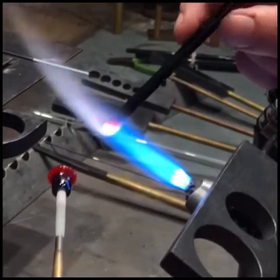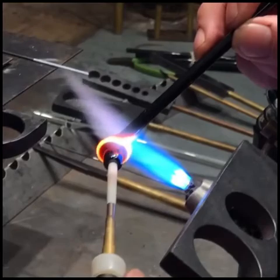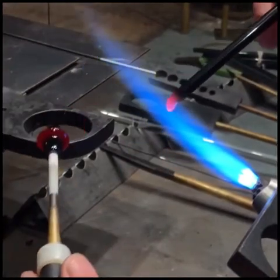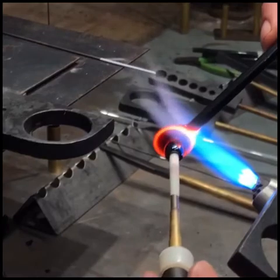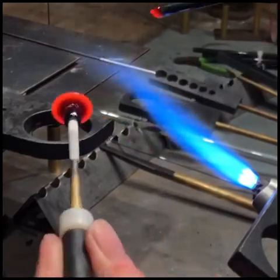I'm just building it up layer upon layer — heating a little bit of a gather, adding the gather as a layer, coming back and adding another layer, one after another.